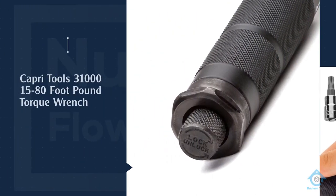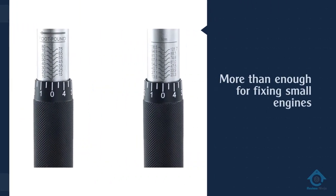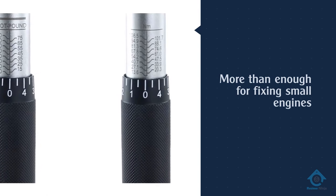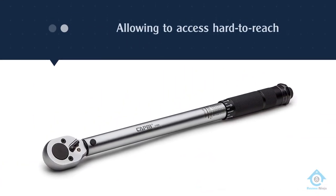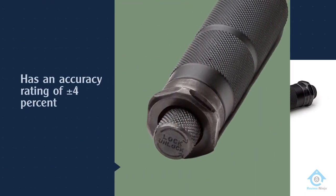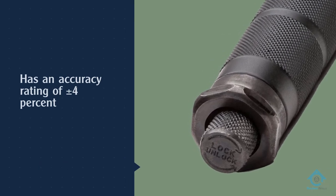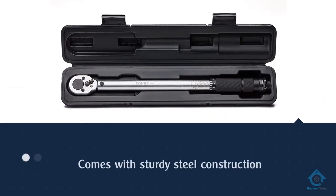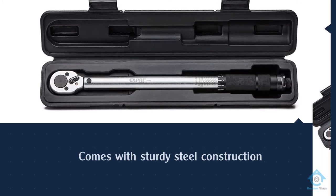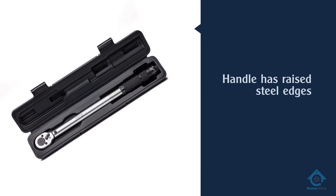Number four: the Capri Tools 31000158 foot-pound torque wrench. The three-eighths-inch drive of this click-type torque wrench makes it smaller than typical half-inch drive torque wrenches, allowing it to access hard-to-reach places that larger wrenches could not. However, this size difference also means a lower torque range — just 10 to 80 foot-pounds — which isn't strong enough for full automotive repairs but is more than enough for fixing small engines. This affordable wrench has an accuracy rating of plus or minus four percent and sturdy steel construction.